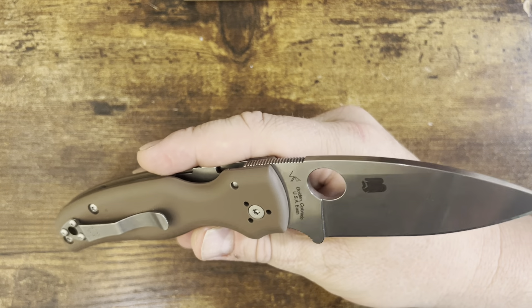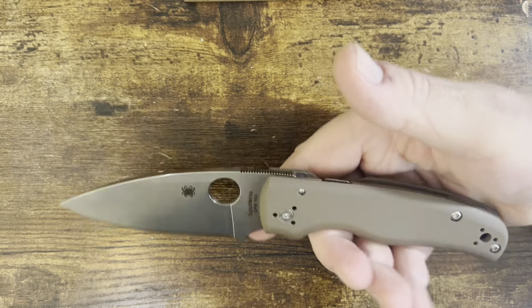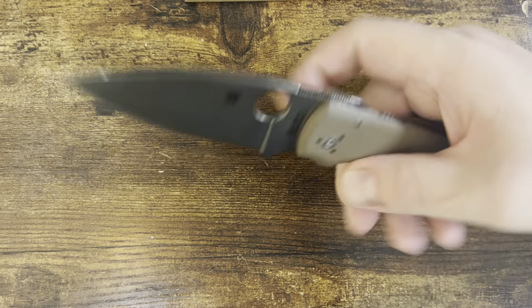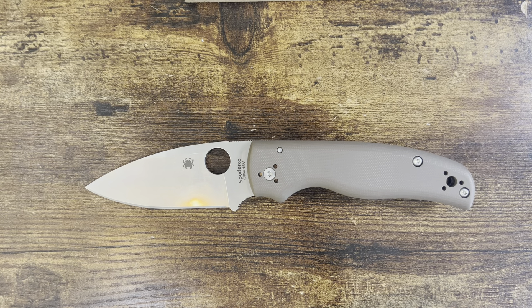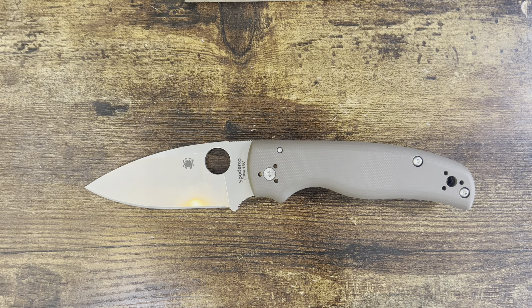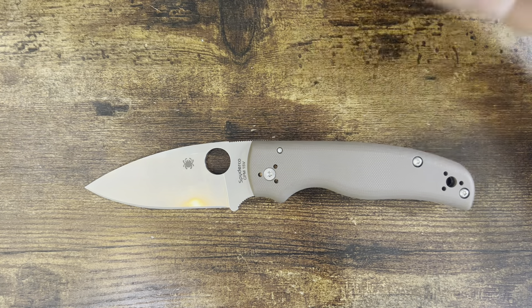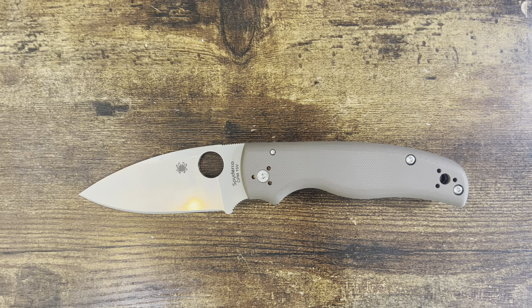Give us more of these — knives that take advantage of this steel more. Like the Shaman, Paramilitary 2, Manix 2. It's great that you have the big knives, but give us more. Give us something even in a new or different design. The Para 3 comes to mind because I like that knife, and even if it comes in G10, I can drop it into the lightweight chassis. That's my only request because the design is classic, very well done — ergonomics, compression lock — this is a ridiculously strong knife.